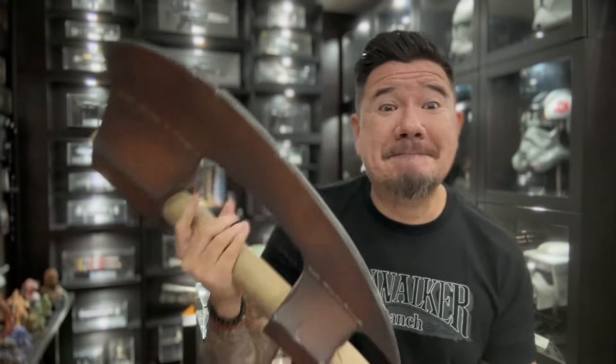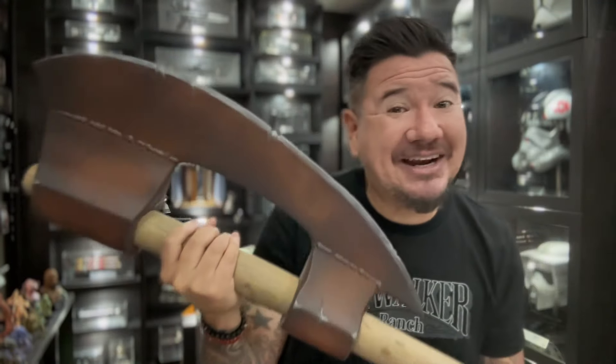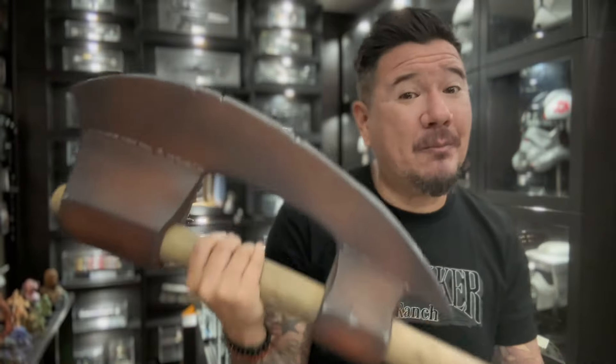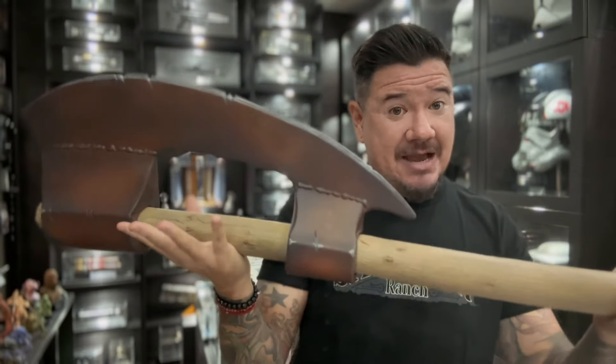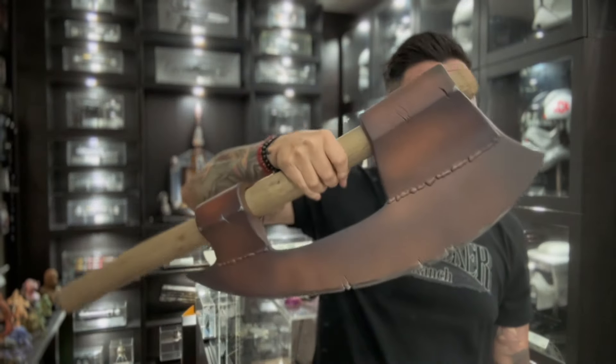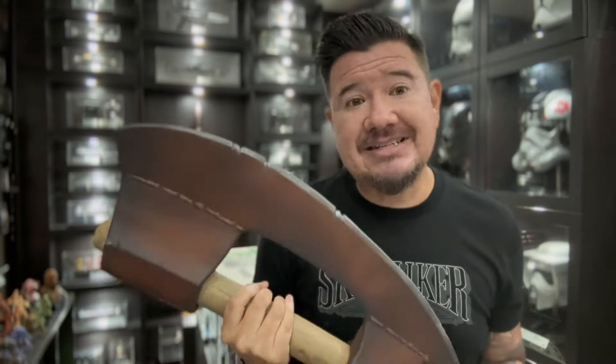Hey guys, welcome back. Today we're gonna get an exclusive first look at Regal Robot's latest addition to their archive collection, and this thing is massive. We're gonna look at the Regal Robot Gamorrean Guard axe replica signature edition. We're gonna unbox it, take a look at it up close, and actually hang it up on the wall and see how it looks displayed.